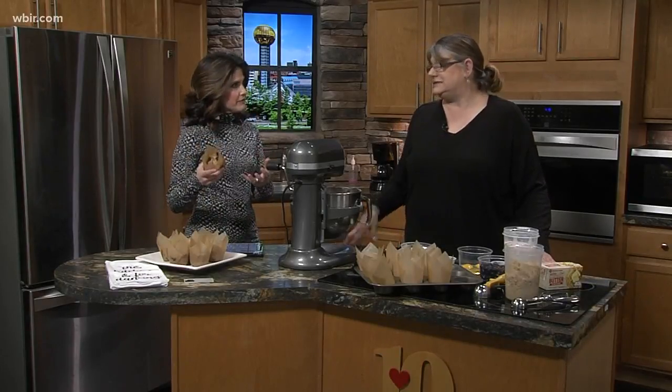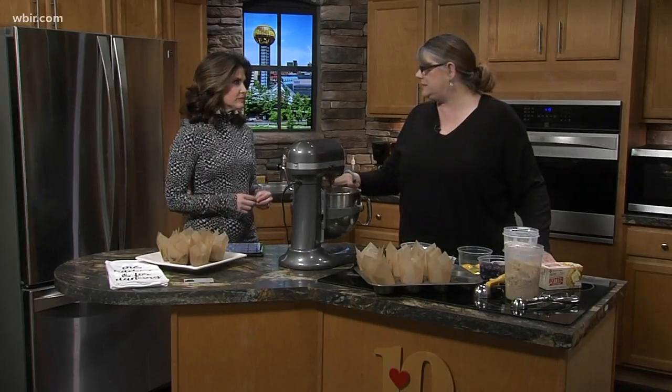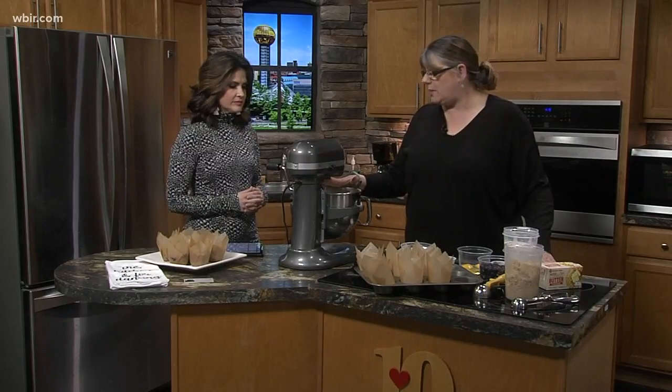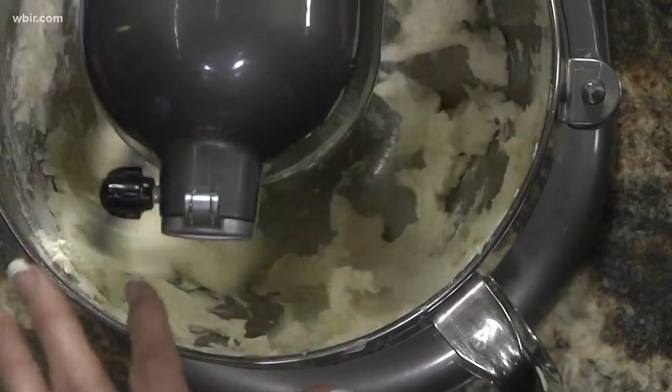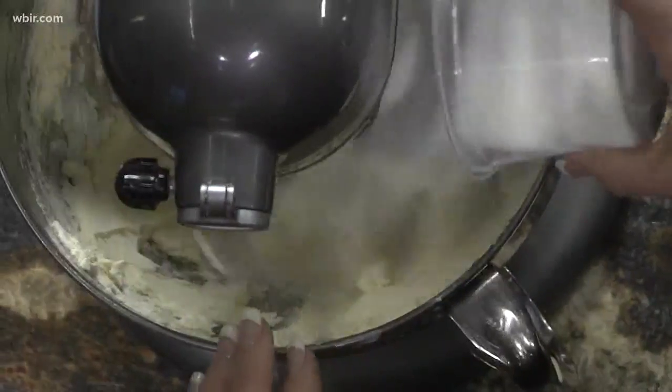It's just a blueberry muffin — well, a blueberry muffin that starts with cream cheese and butter, so it's really yummy. We creamed together eight ounces of cream cheese and three quarters of a cup of butter. I started with that because it always sticks in the bowl and we don't get it together.